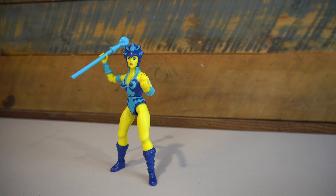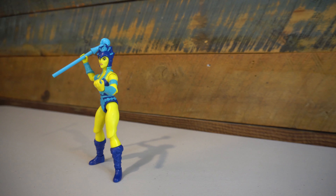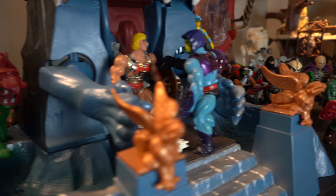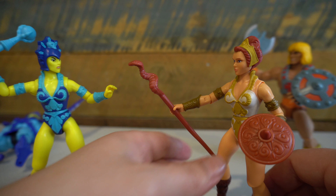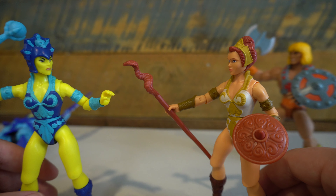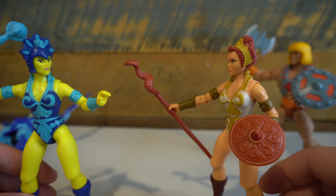The other benefit of these new female molds is that they stand up a lot better than the vintage counterparts. In my display, I have both Evil-Lynn and Teela riding Battle Cat and Panthor respectively, basically solving for the problem of them always falling over if they're standing up on their own. But I do love that the Origins line has really significantly improved the way the female characters are able to stand up on their own.